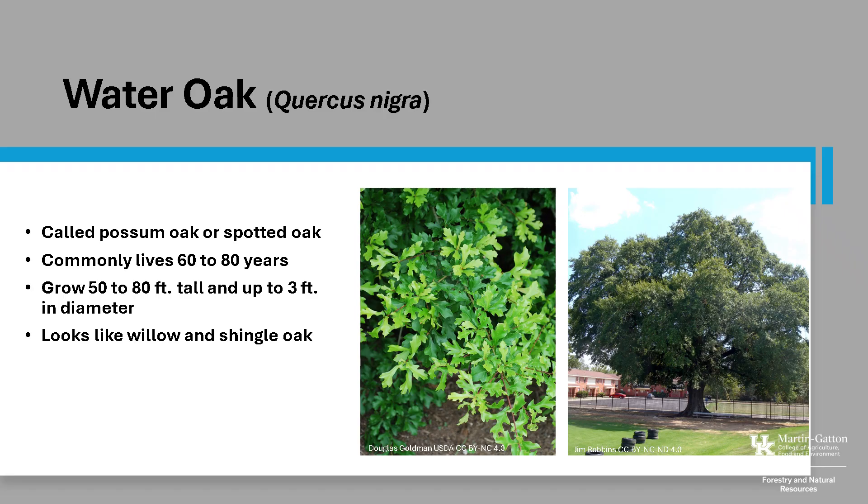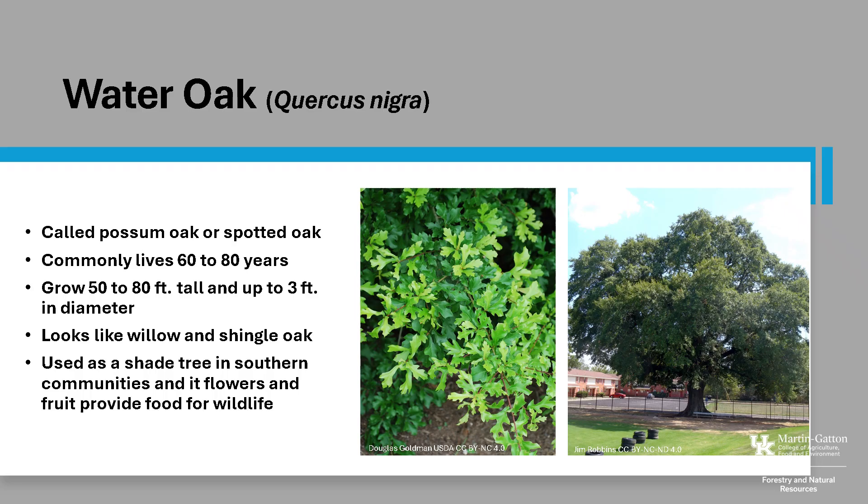Water Oak looks similar to Willow Oak and Shingle Oak. In the deep south, it can sometimes be evergreen. It has been used as a shade tree in southern communities, and its flowers and fruit provide food for wildlife.